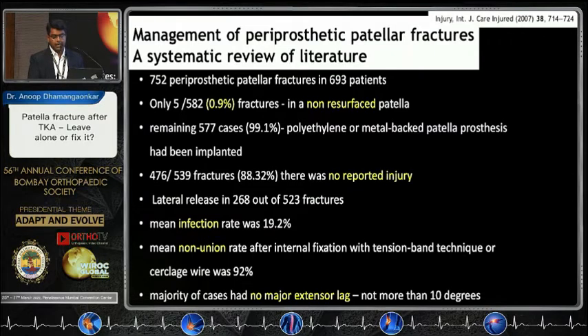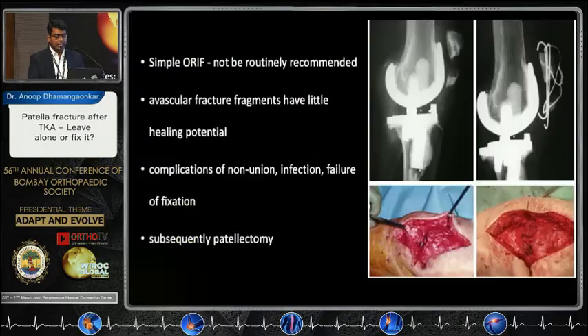For example, this is a patient with a displaced patella fracture that was fixed, but as you can see, the fractures are not united. On opening up, you see the fracture gap. This was treated with explantation of the wires and a patellectomy with extensor repair.